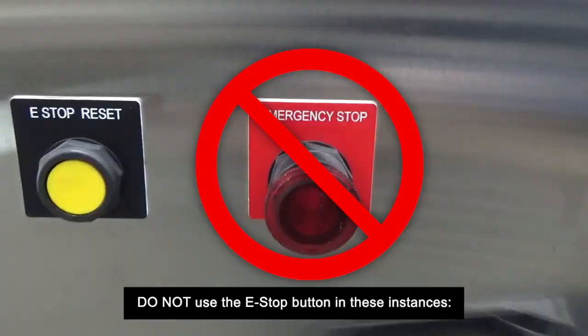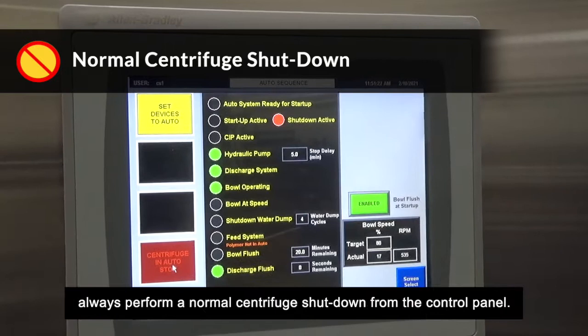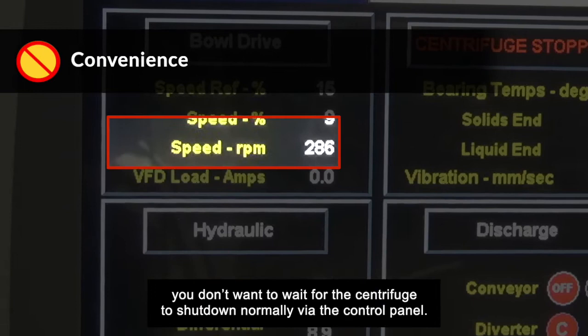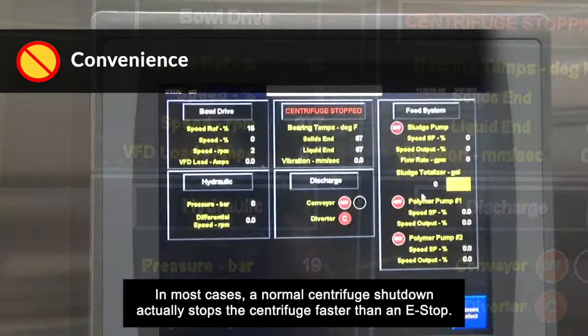Do not use the e-stop button in these instances. First, normal centrifuge shutdown: if you are not in an emergency situation, always perform a normal centrifuge shutdown from the control panel. Second, convenience: do not be the person that uses the e-stop button just because you don't want to wait for the centrifuge to shut down normally via the control panel. You can cause unnecessary damage to the centrifuge.